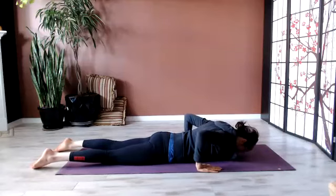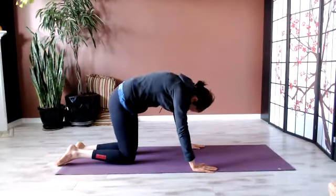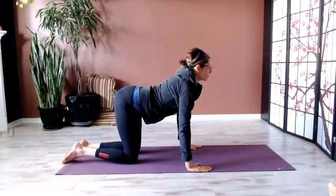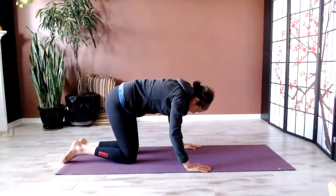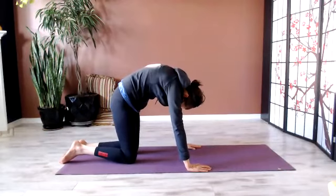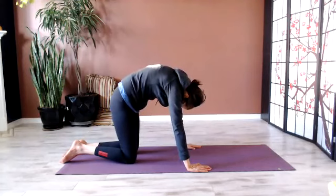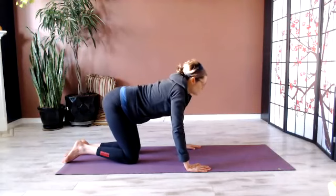Slide those hands toward the shoulders and press yourself up into tabletop. Round and arch the spine. You might close the eyes or keep them open and focus the eyes on whatever is directly in front of them. Like you're tracing a line with your nose — arc up and down, between the knees.